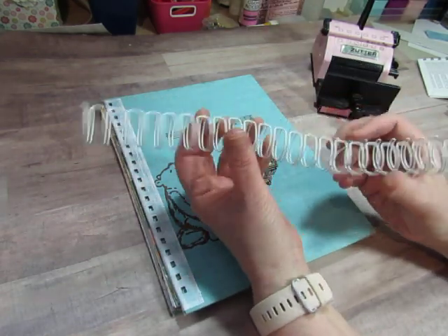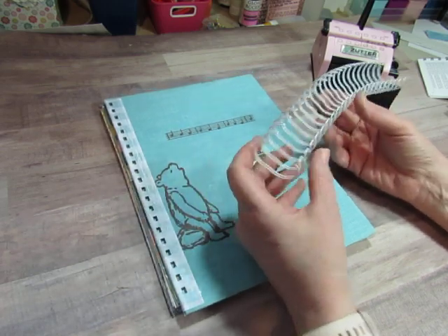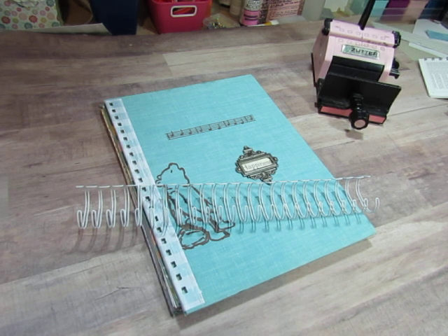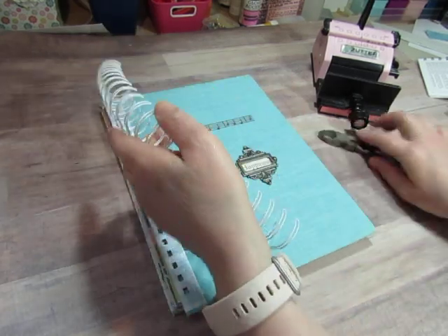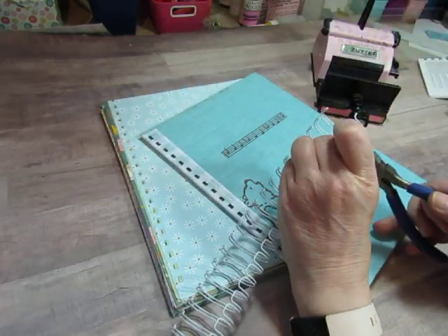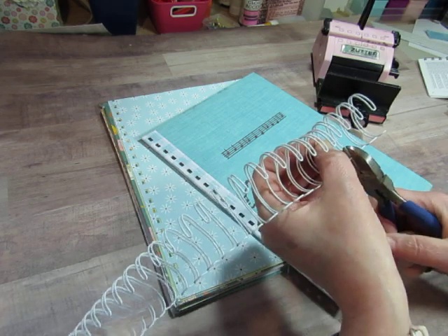This is a one-inch O wire — it's called a double O wire, but it will be one inch in diameter when bound. It has 21 holes in it, so I need to cut off any extras. The easiest way is to just slip them in the holes — I can see I have three extra at the end, so I'm going to snip those three off.